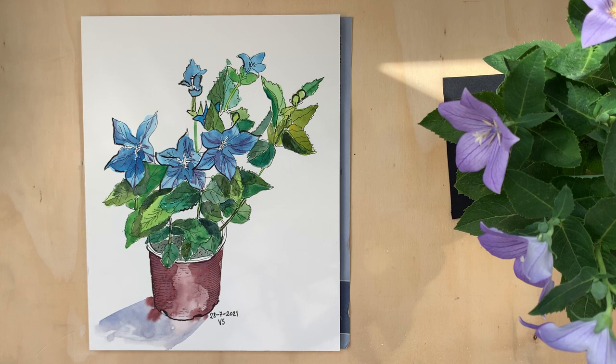This is a fun exercise to draw plants in your house. Thank you for watching. Bye!